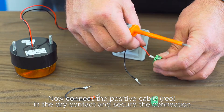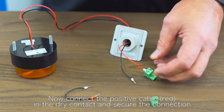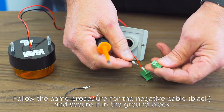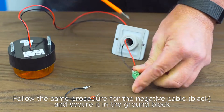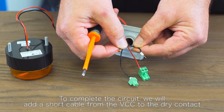Now connect the positive cable red in the dry contact and secure the connection. Follow the same procedure for the negative cable black and secure it in the ground block. To complete the circuit we will add a short cable from the VCC to the dry contact.